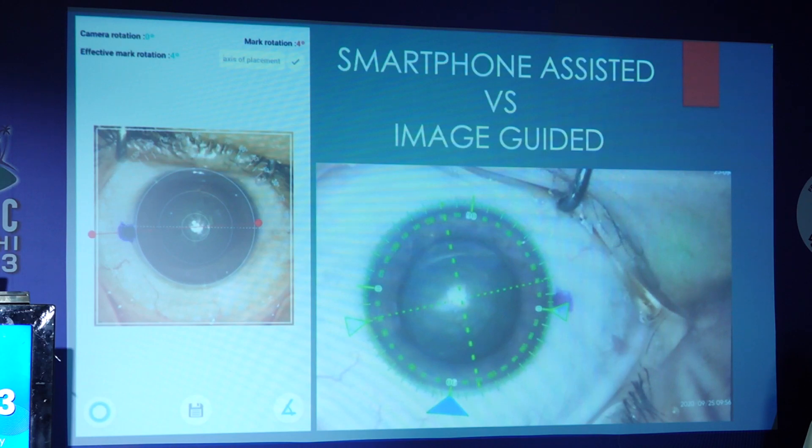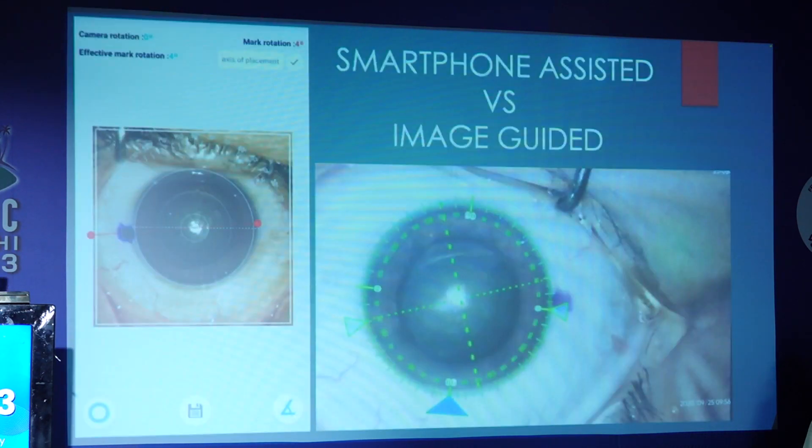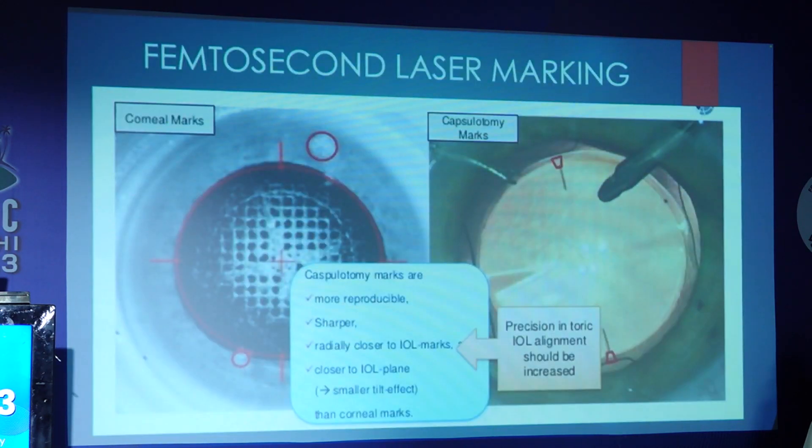Various studies show that digital image guidance delivers better outcomes than slit lamp assisted and conventional manual ink marking techniques in terms of astigmatism. As for smartphone assisted versus image guidance, we've done a paper on this — it was the best paper of the session at AIOC two years back. The results were almost accurate and at par.